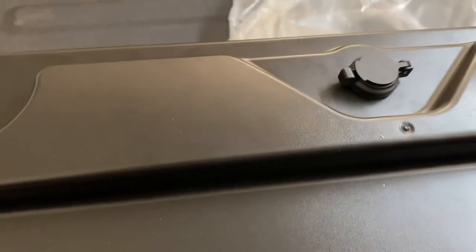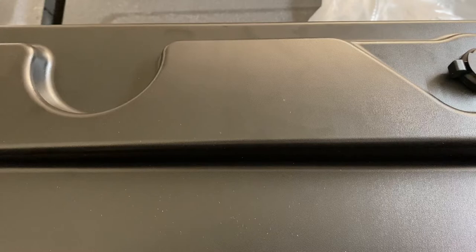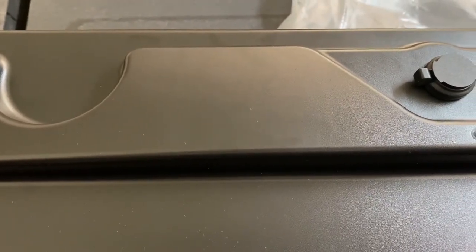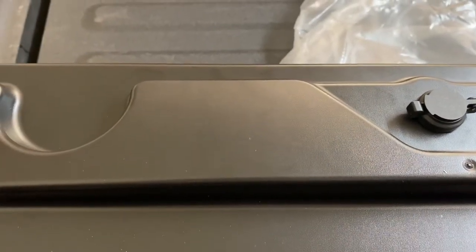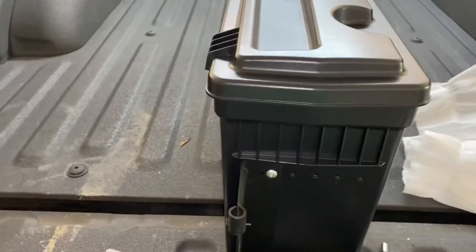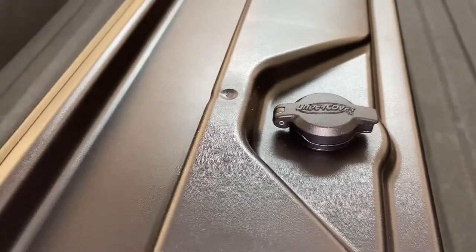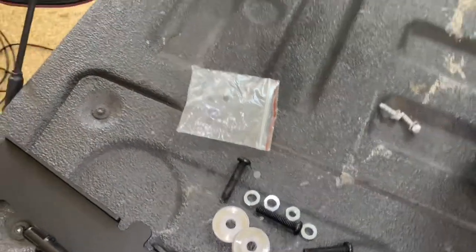Some ideas for storage: if you're going on a trip, maybe keep a gallon of antifreeze or some quart oil in there. I'm keeping my hitch, tow straps, and stuff like that in mine — things I'd really like to declutter from the back seat area of the truck. I'm going to do the other side in a little bit and then it'll be all done.